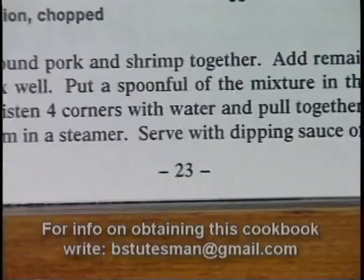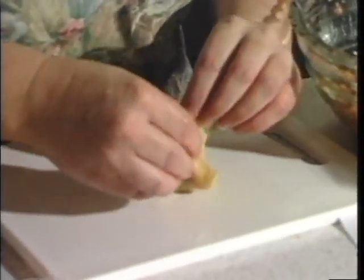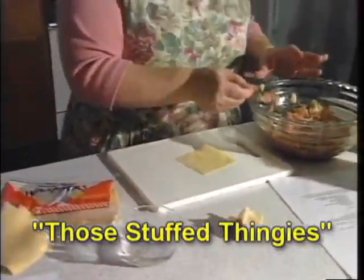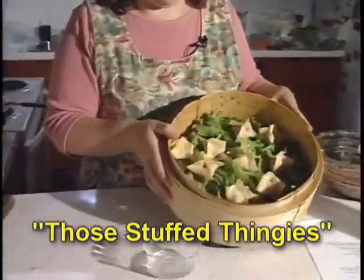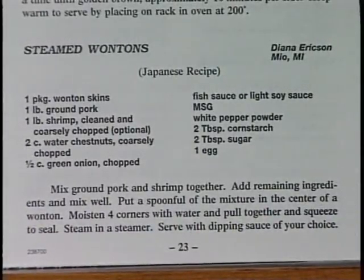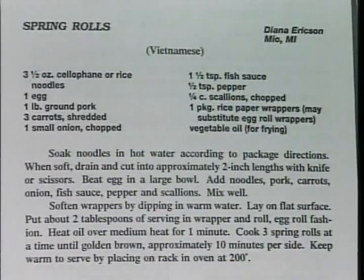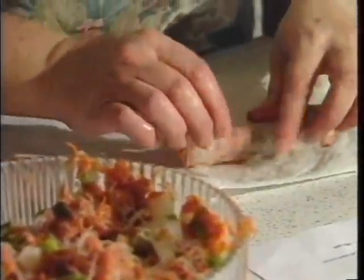Diana, what's on today's menu? The first recipe is steamed wontons. One time when I was at work, one of the gentlemen from Japan brought in these steamed wontons and we all loved them. He put the recipe together for us and called them 'those stuffed thingies.' The correct term is steamed wonton, from Japan. The next thing I'm going to make is spring rolls from Vietnam. A lot of people think of those as egg rolls, but the difference is that spring rolls use rice paper and are real light and delicate.